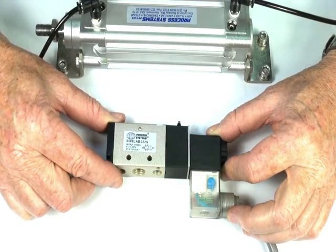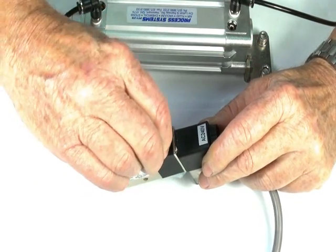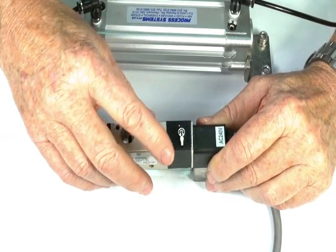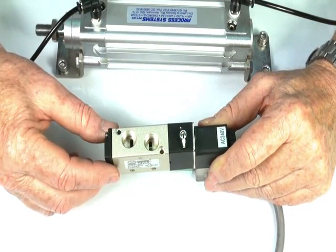This particular valve is available with a manual override, which can be pressed in and turned — it can stay locked on if required, or you can just take it back out and it pops back.